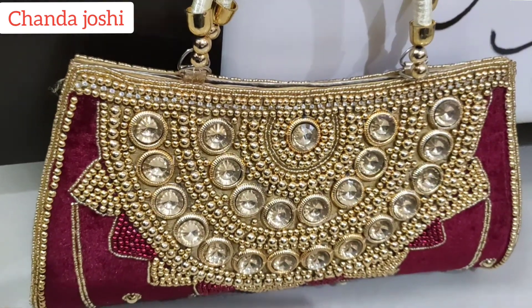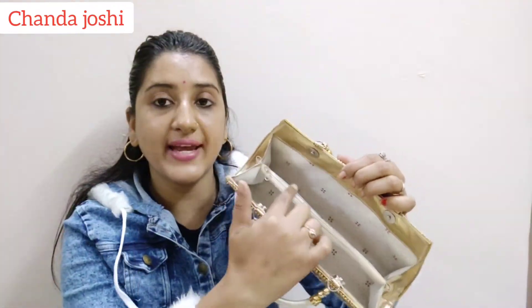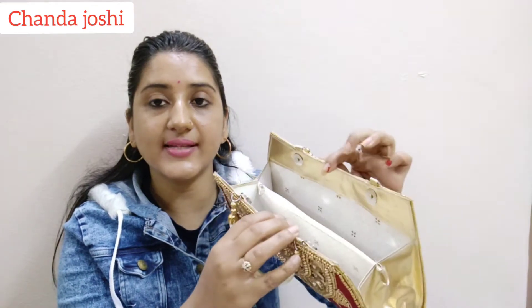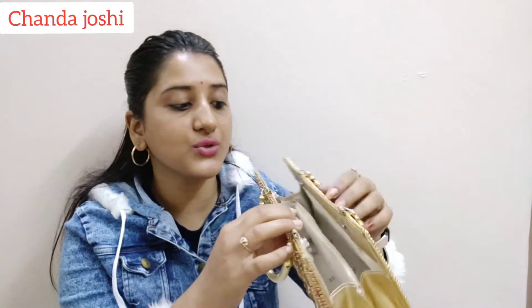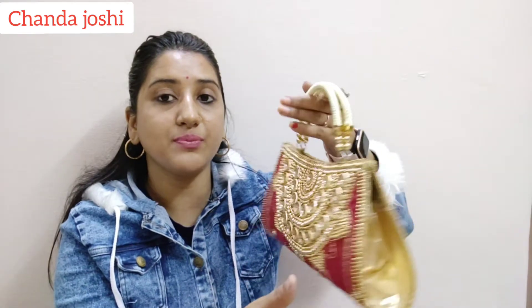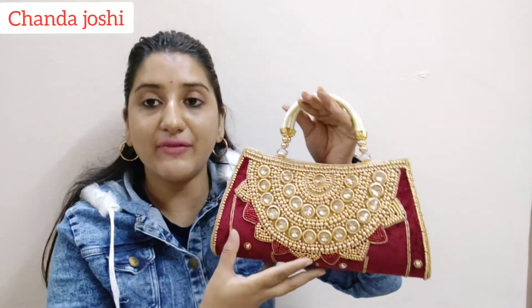The purse has a very good interior space. In the middle, there is a chain divider provided. You can also see the magnet closure — you can close and open it easily. One drawback of the purse is that when you close it, you can see a small gap from the corner. But besides that, its quality is very good. If you are interested, you can definitely buy it.